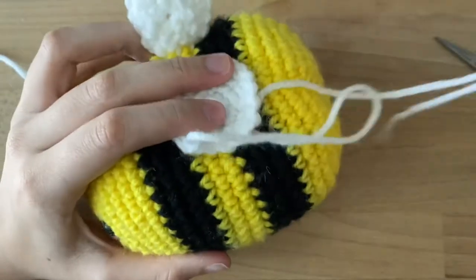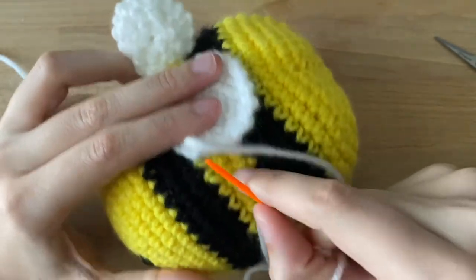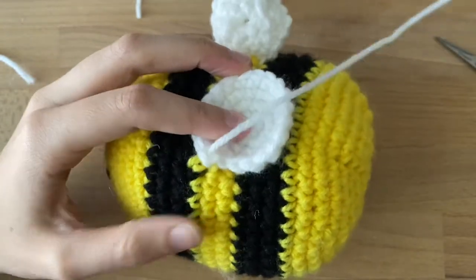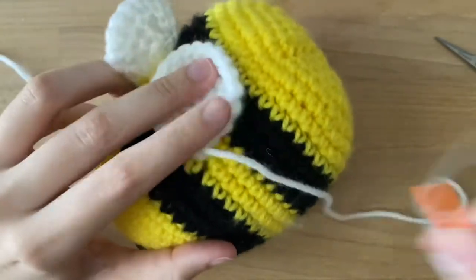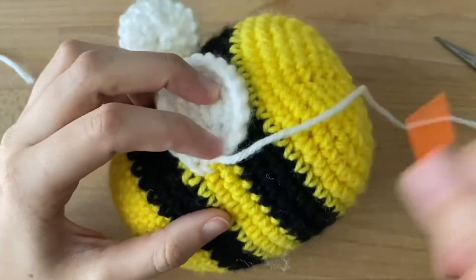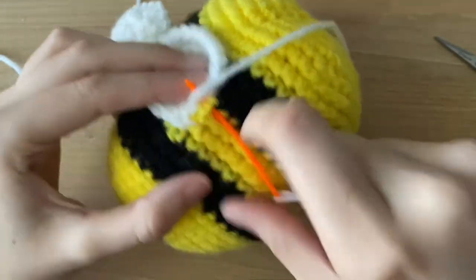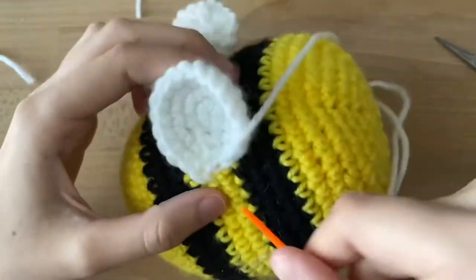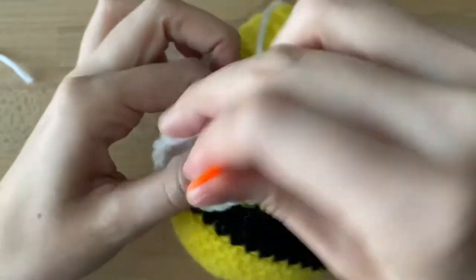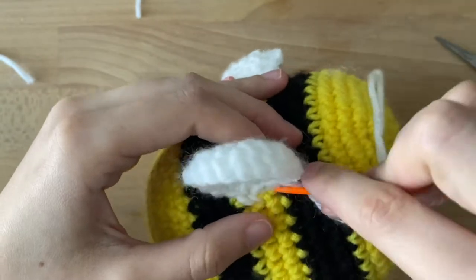My personal opinion, it doesn't matter how you sew it on as long as it doesn't come undone. What I like to do is I kind of like to go under and through. And I want to go over and through again. Sewing is pretty easy — sometimes it's tedious at the end, but you want to make sure you do it well just so it doesn't come undone.